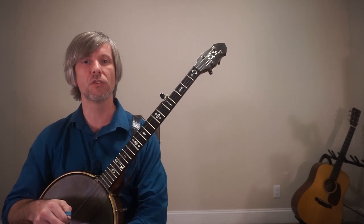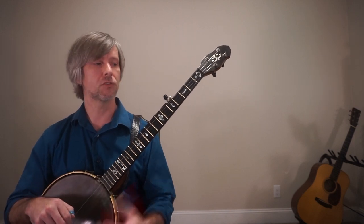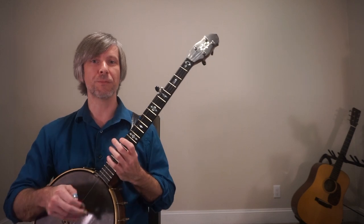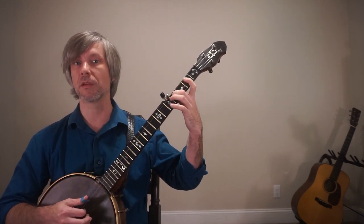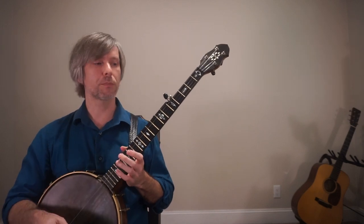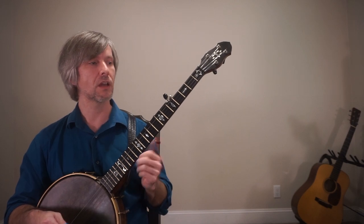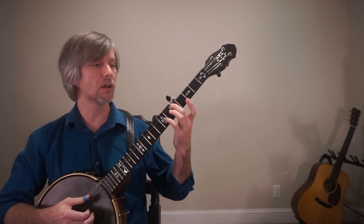Hey guys, welcome back to Jody Hughes Music. In today's lesson we're going to talk about our G major scale. As you just saw, we're going to have you going from one end of the neck all the way up — it's not like your typical positional approach as you've probably seen many times before. Your left hand fingering is super important, so pay very close attention. I'm going to take it one hand at a time; I'll get to your right hand in just a moment.